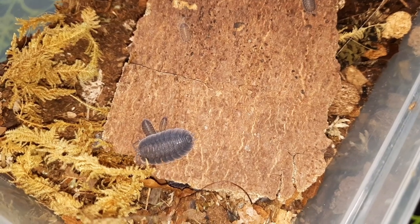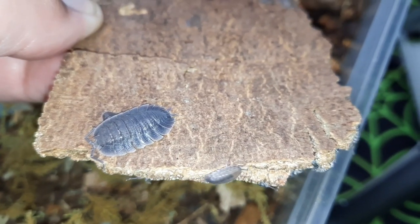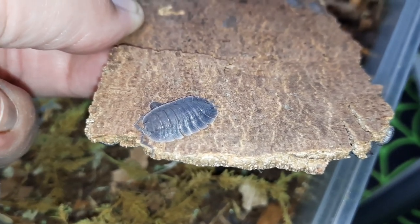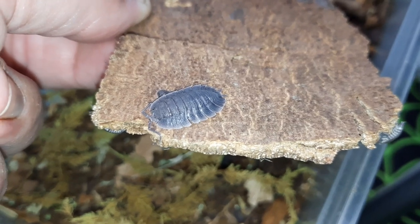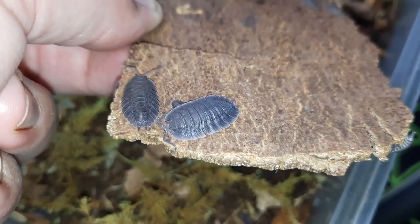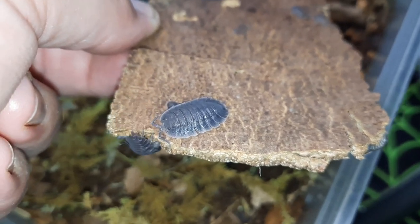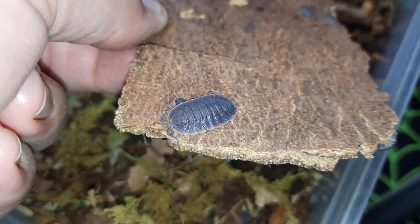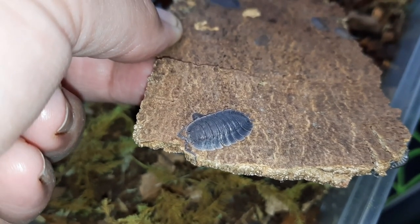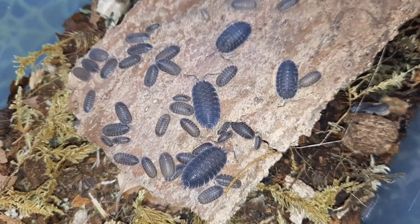These guys are a fantastic addition to anyone's isopod hobby, in my opinion. They are absolutely stunning with this real kind of flared skirt on them, as you can see. If you keep them right, they breed like nobody's business. This species is not overly difficult to keep and breed — not necessarily one I would recommend for the absolute beginner into isopods.